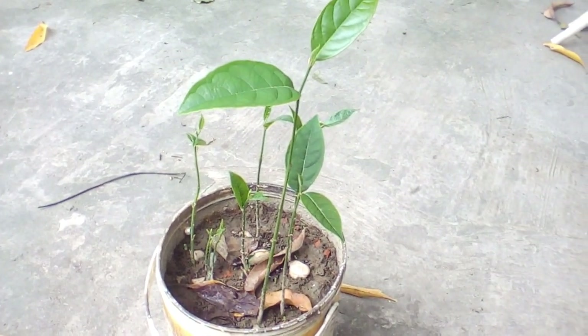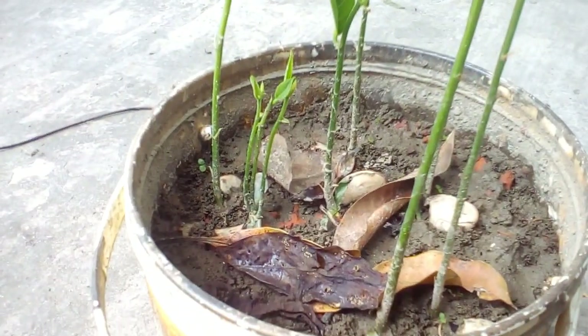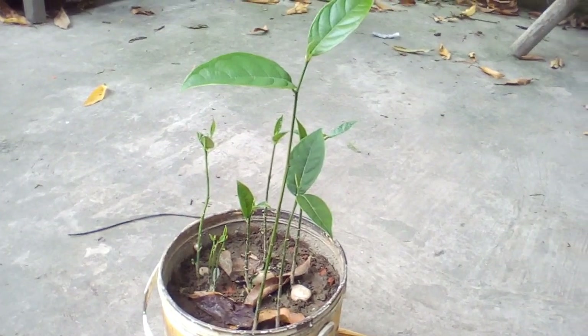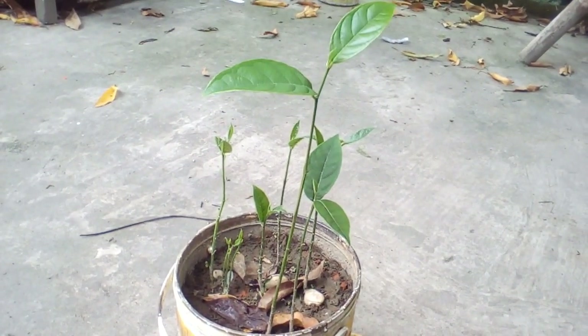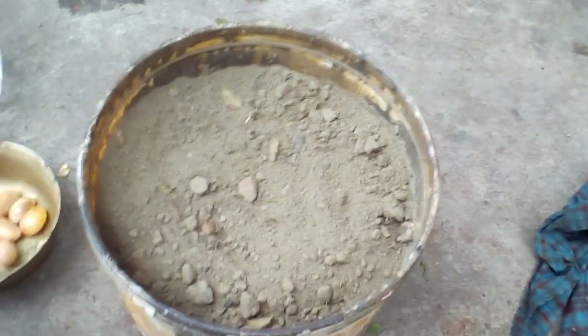Hello, welcome to my Grow Live channel. In this video I will show you how to grow a jackfruit plant from seed. Watch the full video to the last part and we will know the full process from day 1 to day 20. So let's get started from day one.